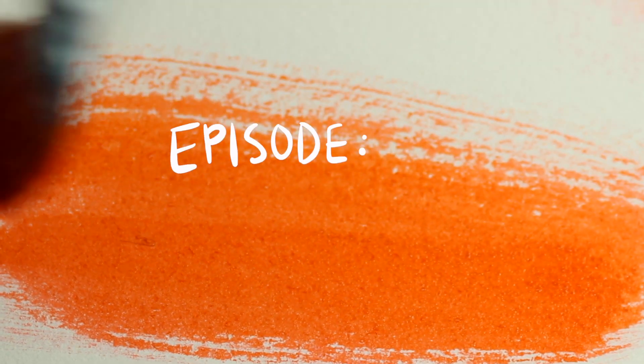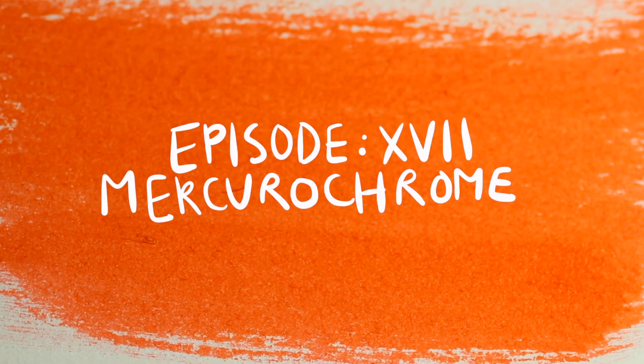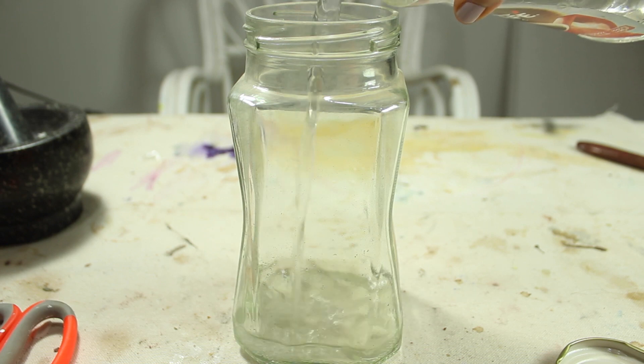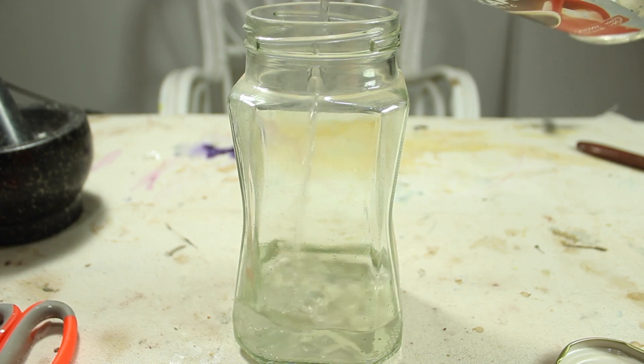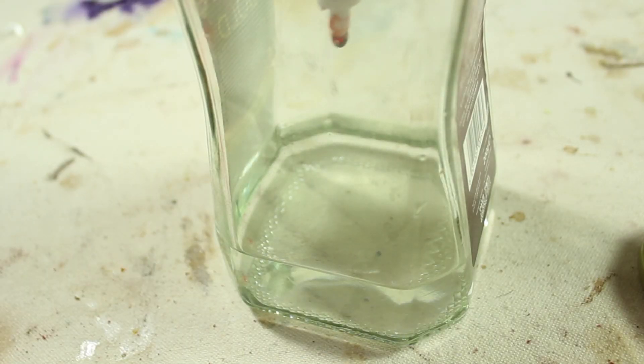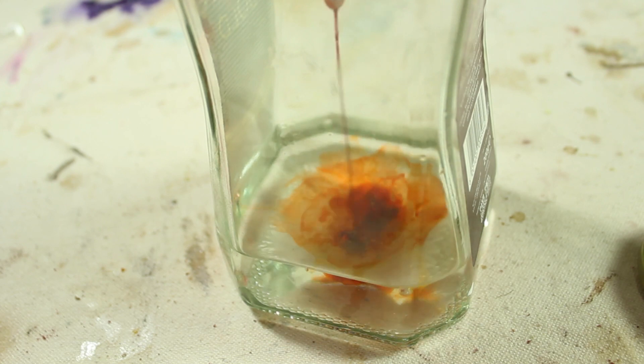Hey guys, on this 17th episode of the paint and pigment making series I'll be making oil and acrylic paint out of microchrome. This isn't natural or organic, but I like to give the ones that are time to oxidize, so while that's happening I'll be exploring some more synthetic pigments.